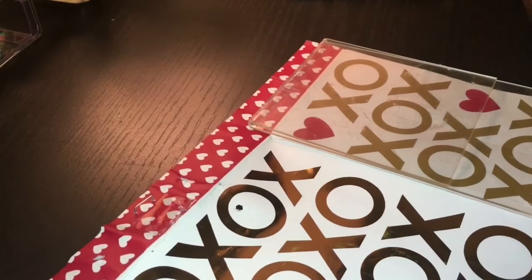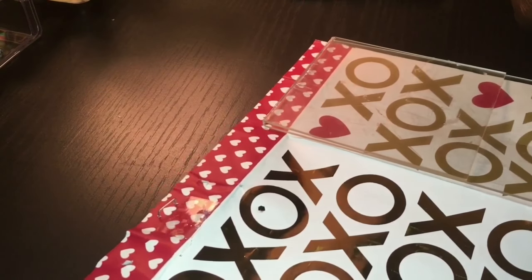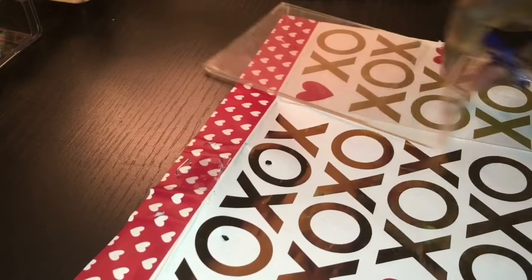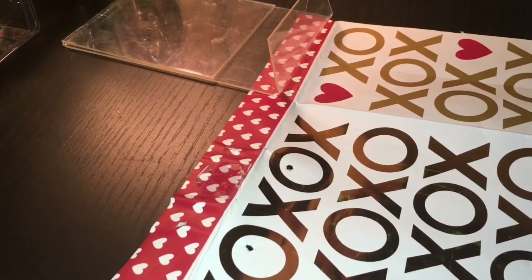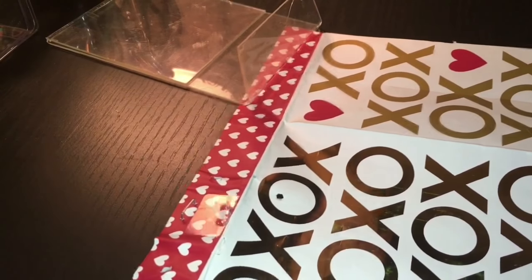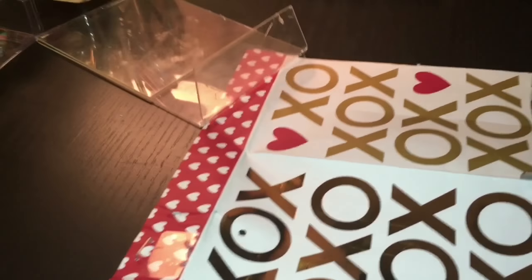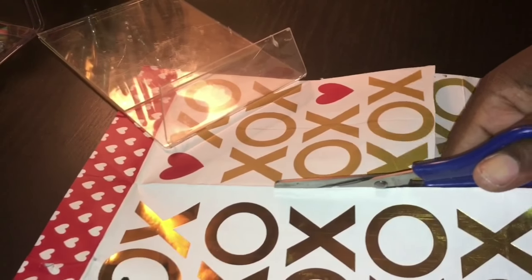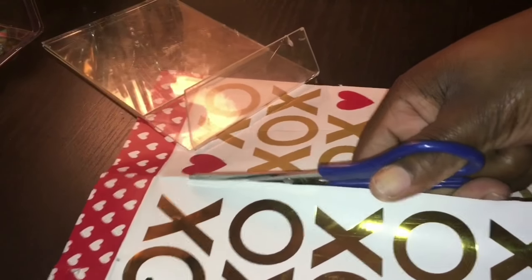Now you will begin cutting the gift bag. I am sorry that I am out of frame. You just want to cut the gift bag to fit your frame, and I am back in frame now.